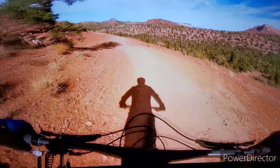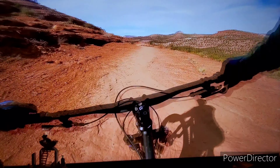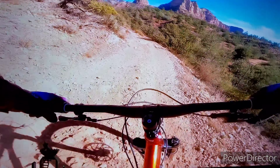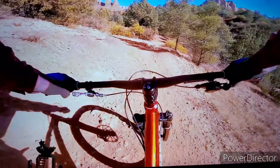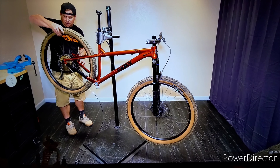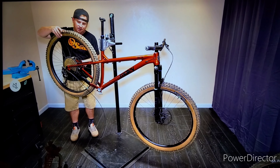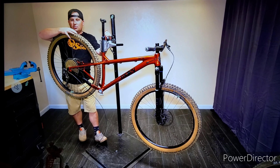After agonizing over material and geometry, I came across another Hardtail Party video where he talked about how just because it's steel doesn't mean it's actually going to be compliant and an amazing ride. You could have a really badly designed steel frame that runs crap, and a really well-designed aluminium frame that runs a lot better. So steel isn't necessarily real every time — it's really about design. And going back to his video comparing the Big Wig with the Big Owl, he said the Big Owl is more playful than the Big Wig.